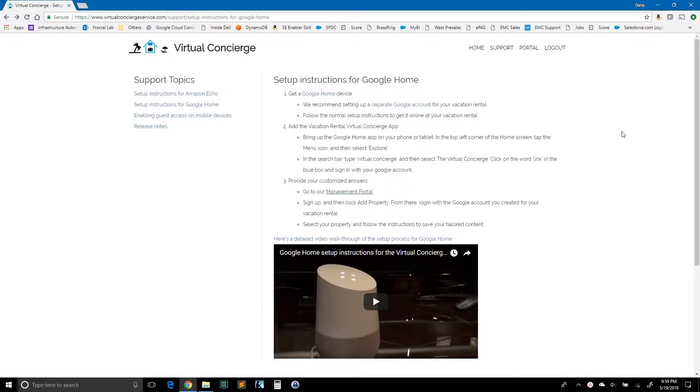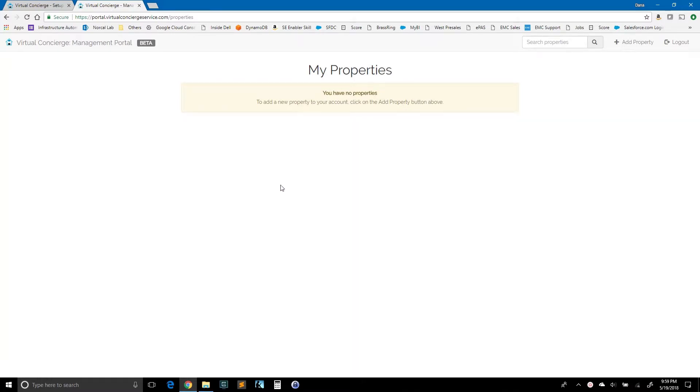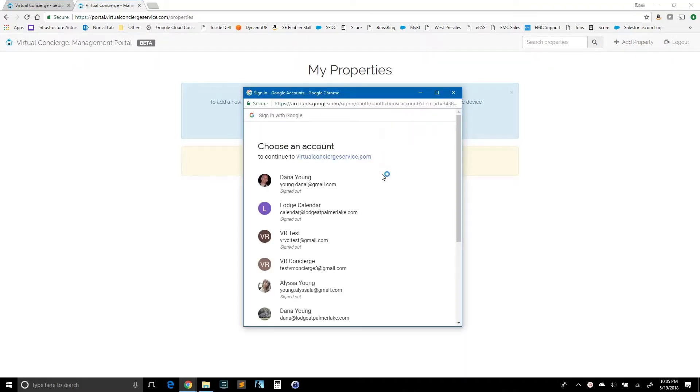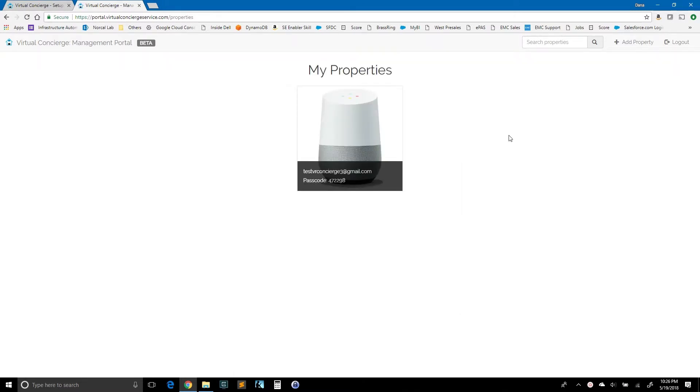Let's take a look back at the website and see where we're at. We've completed step one — we have the Google Home and it's all set up. We've completed step two — we've added the vacation rental virtual concierge app to Google Home. The next step is number three: provide your customized answers. Let's click here to go to the management portal. We're going to select the same login we used before. I don't have any properties yet, so I'm going to add one — I'll click add property. I've got a Google Home, so I'm going to sign in with Google, picking that same account used previously. Now I've got a tile that represents the property.